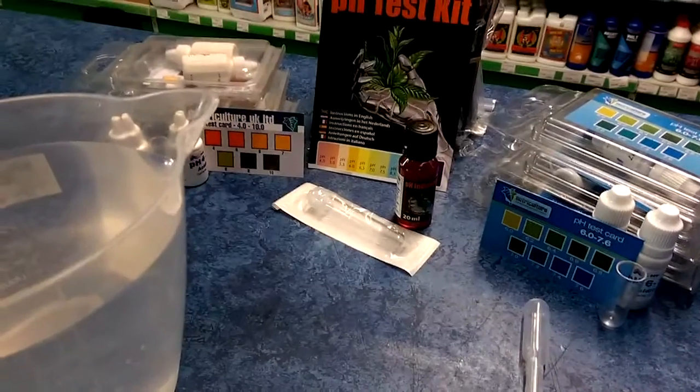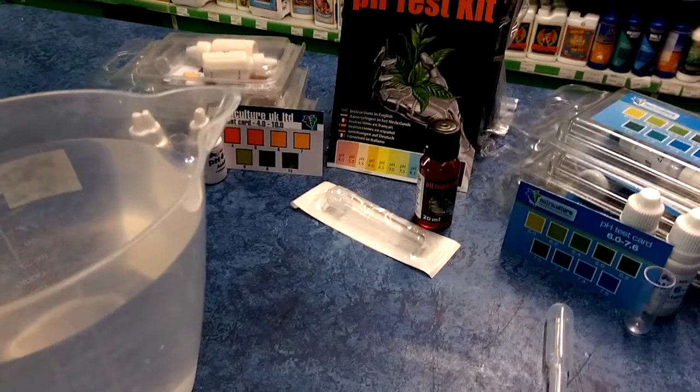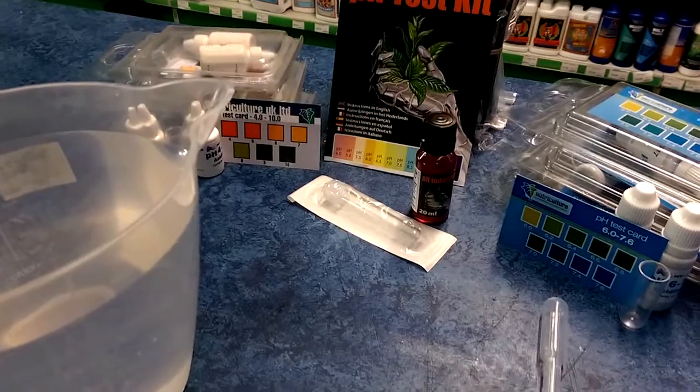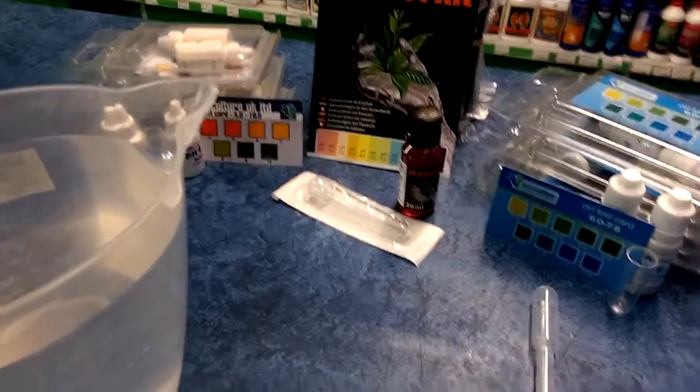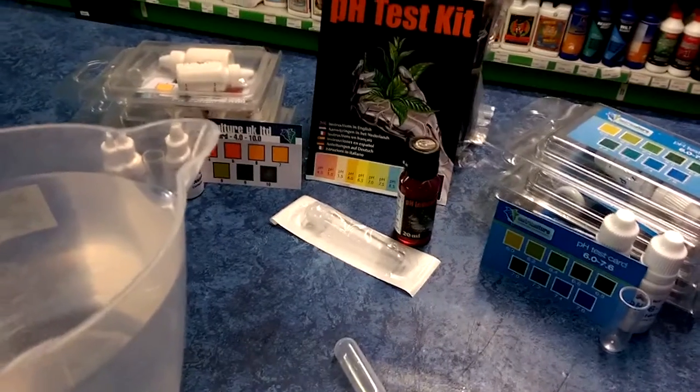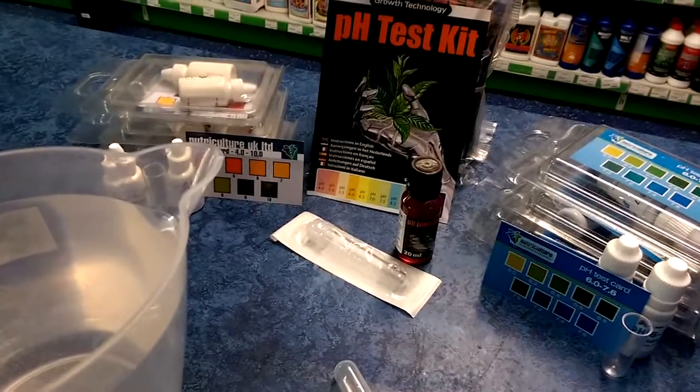Today we're going to be using chemical pH test kits to test the pH of our water. We will be requiring a pipette to take a sample of the water, one of the three kits available to test the pH, and the water itself.